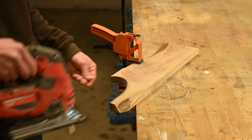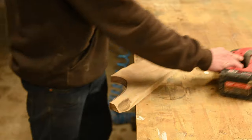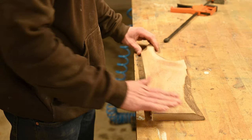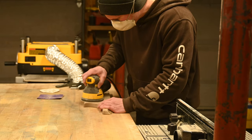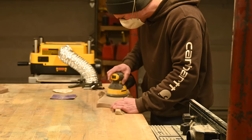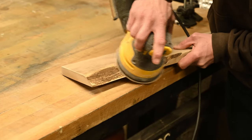This actually worked out really well, because then what was left served as a handle for the serving board. I then went on to sand down the whole thing, sand off the rough corners, and round out that handle where I cut out that knot.